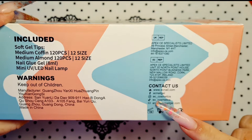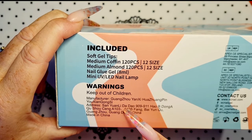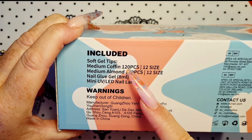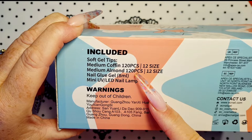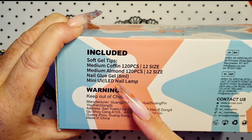All of their contacts are on there. Manufacturers. We've got medium coffin 120mm and medium almond 120mm, up to size 12mm. 8mm nail glue, mini UV LED lamp.